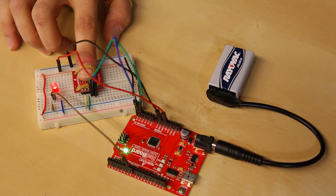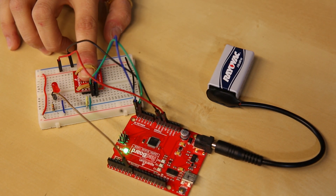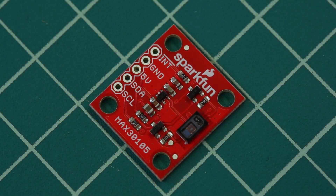The MAX 3105 can also sense temperature, heart rate and beats per minute, and presence. This board, which communicates over I2C, is highly configurable and we have built a great library with a large number of functions and examples to make it easy to use.